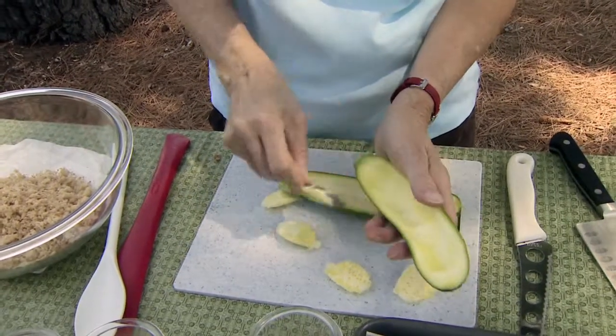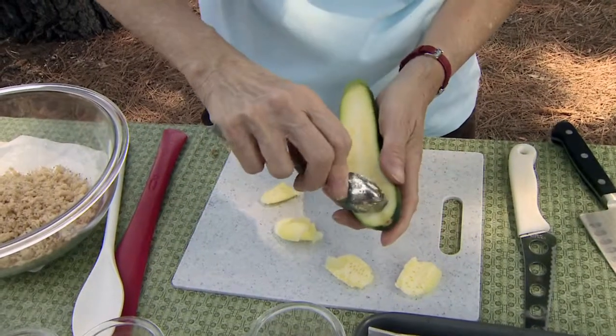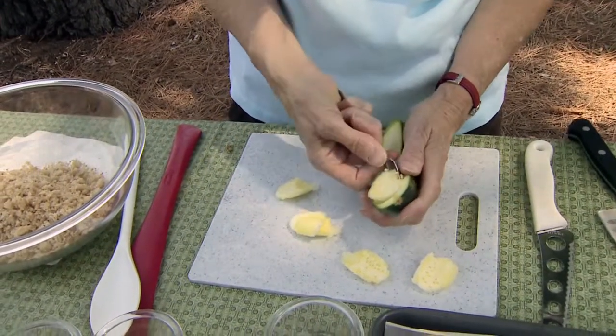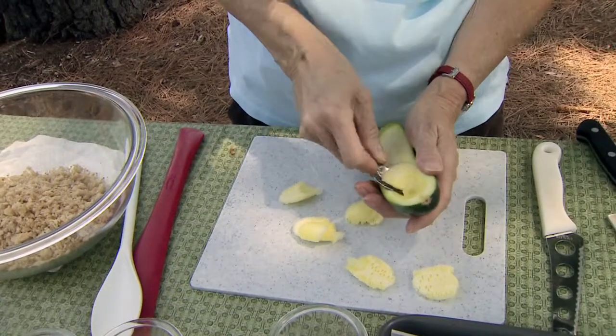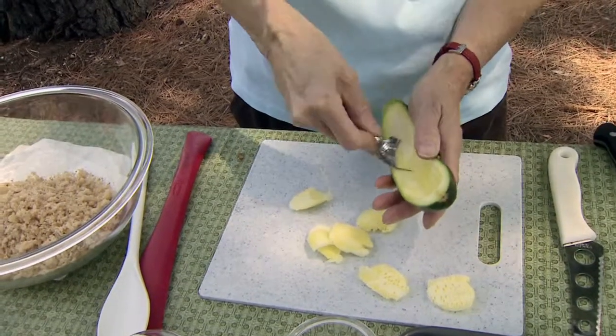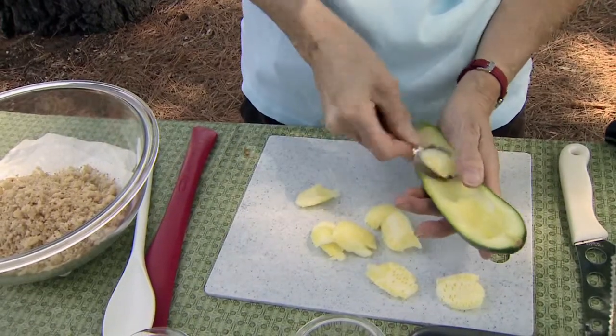When you get up to the end where there aren't any more seeds, you may need to be a little bit more careful — particularly if you put it in the refrigerator — because it's more apt to crack on you. I'm saving those cracked ones for another use, but they don't work anymore for stuffing quite as well, although I did use the center of them that I pulled out.